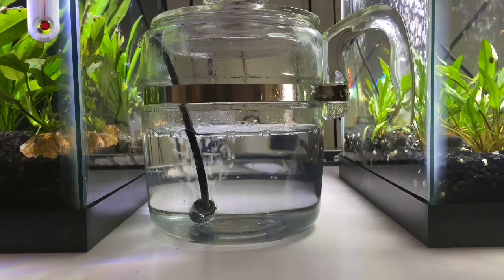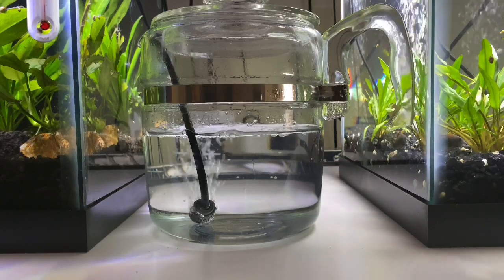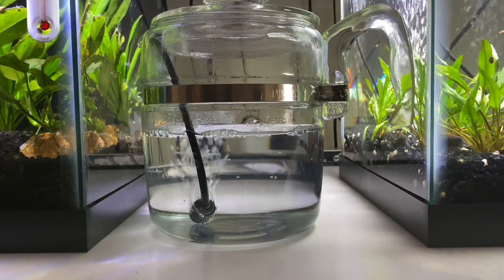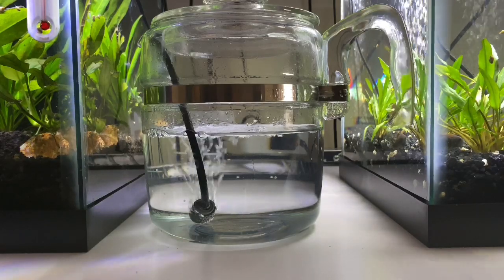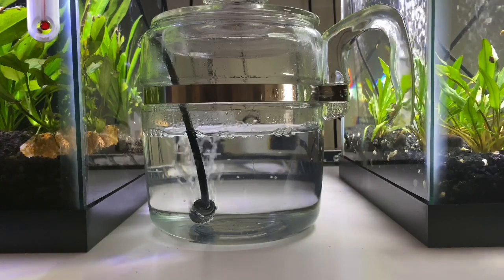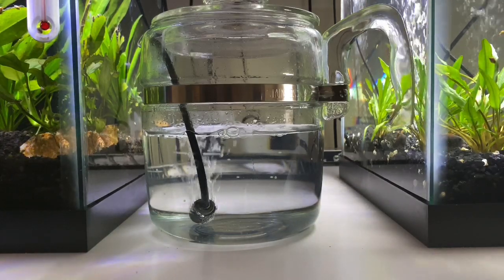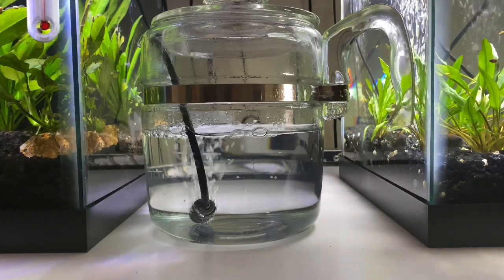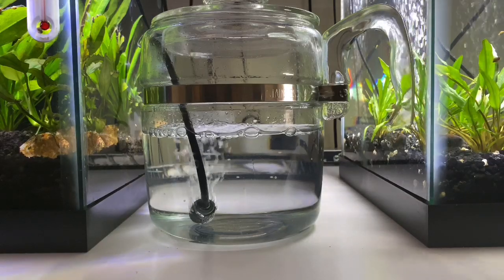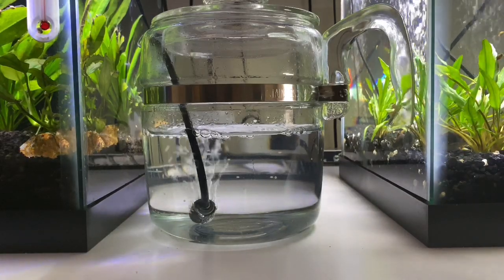Hi everybody, was feeding the fish and found out the corydoras were laying eggs, so I dug out my 12-cup Pyrex percolator that I don't use for coffee — it makes a good little mini fish tank. I got the air stone out, hooked it up, took some water out of that tank, and put all the eggs in.